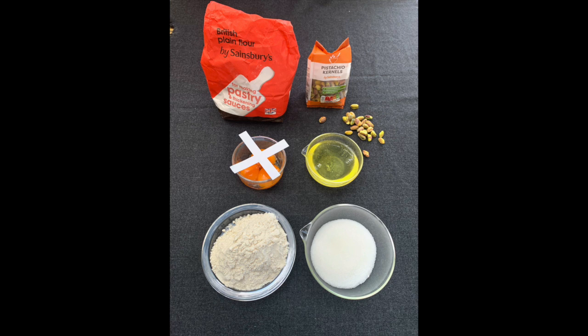Here's what you need: just four ingredients — flour, sugar, egg whites, and pistachio nuts.